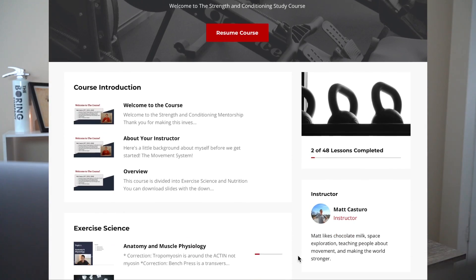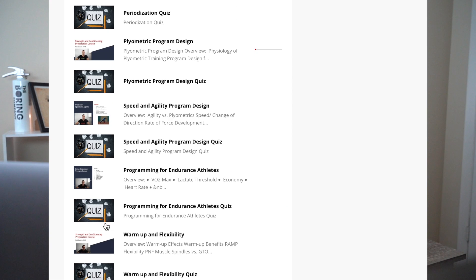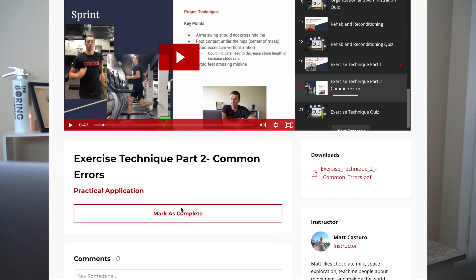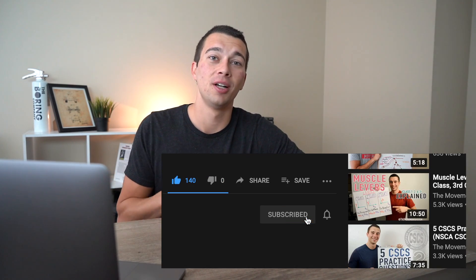If you want to learn even more, make sure you join the strength and conditioning study group on Facebook. If you're studying for the CSCS, check out the strength and conditioning study course — 24 in-depth videos covering endocrine systems, bioenergetics, exercise technique, programming for resistance training, and much more. It's done entirely online at your own pace. You can click the link in the description below. If this was helpful, please hit the like button, subscribe, and hit the notification bell so you don't miss future videos.